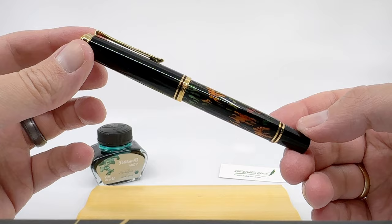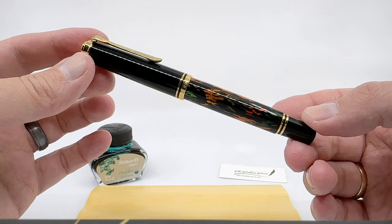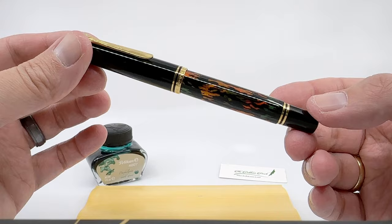Hello everyone. This video is intended to be a brief look at Pelican's newest M600, the M600 art collection Glauco Cambon. And this is probably one of the more exciting Pelicans that we've seen in recent years.